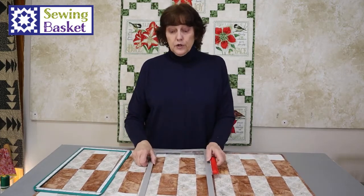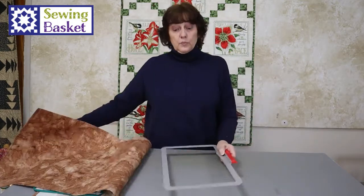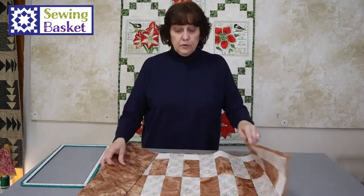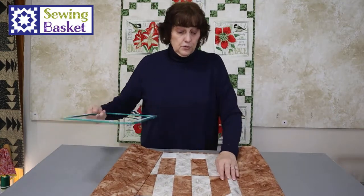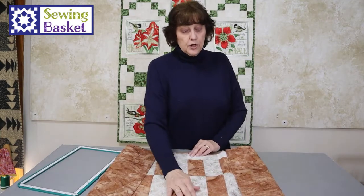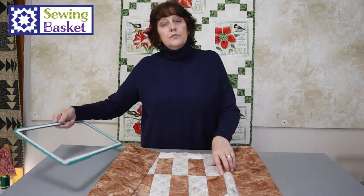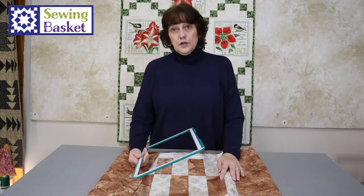I'm going to have this in my machine — we're going to pretend that's already in my machine. And I'm going to lay my runner on top of it and place it into the hoop. I'm going to line up this edge along here. Every project lines up differently, but I want to have about the same amount at the top and bottom. If you're doing an edge-to-edge design or a planned design, you really have to pay attention to the line up.